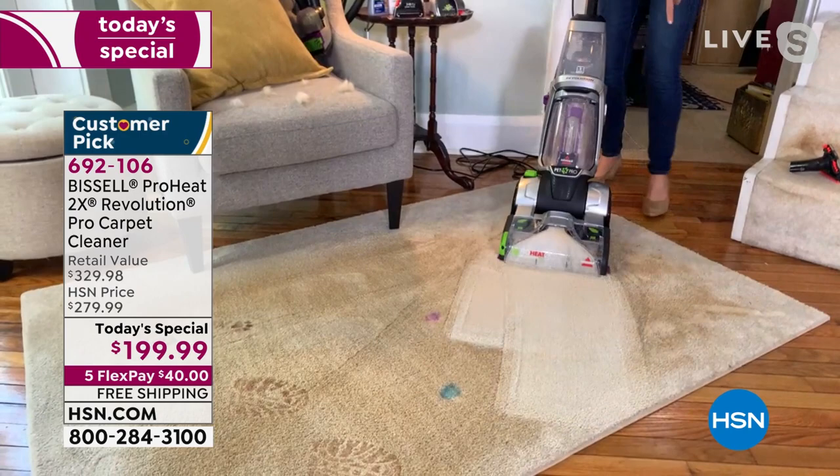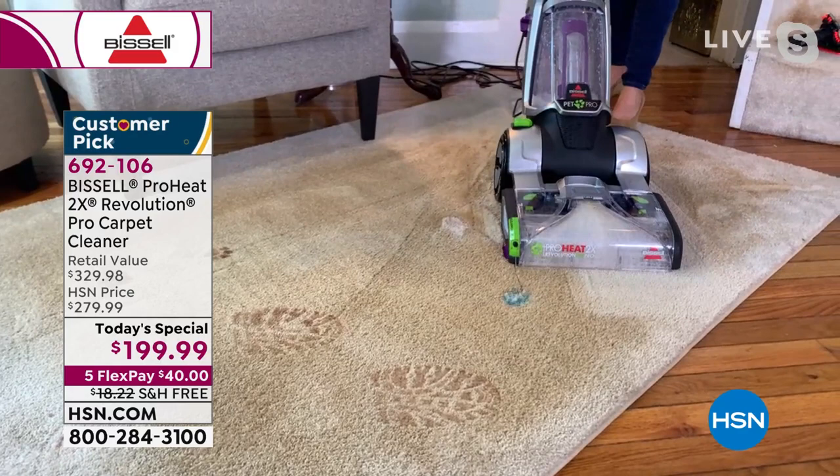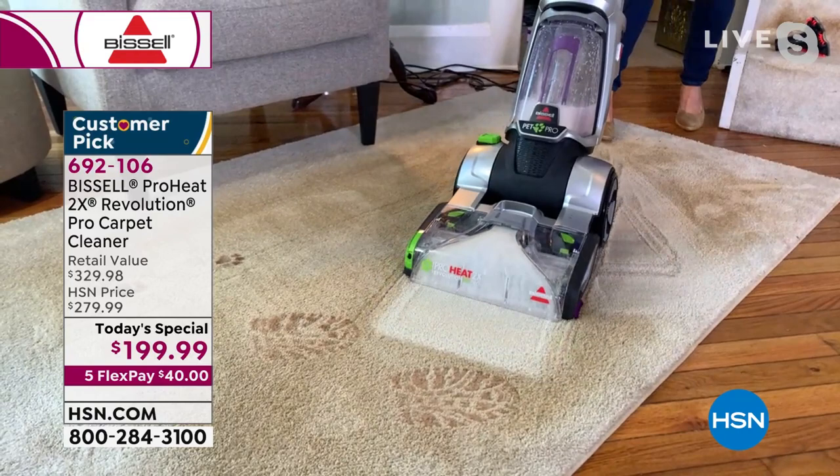This is what makes this one different — the rental units don't have this. This is called Clean Shot. I'm putting this formula right into a stain. It could be ketchup, mustard, red wine, mascara, lipstick. The formula on its own — look, the stain's gone. And with one pass, you can see that line of clean.